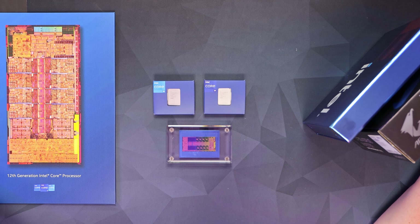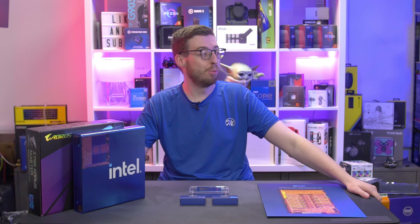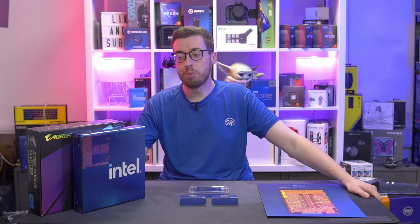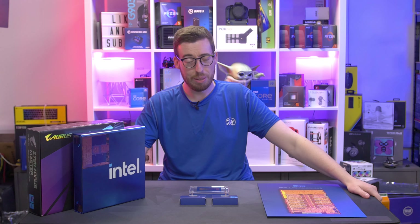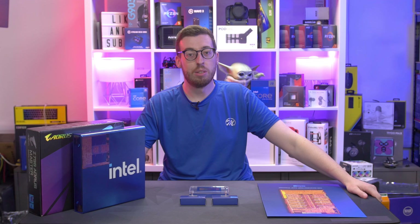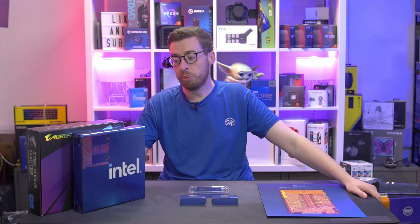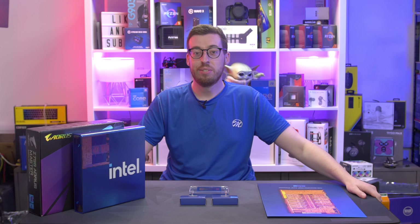So that was a look at the new 13th gen Raptor Lake processors — the i5 and the i9. Subscribe and hit the bell because you might see a build video in your subscription box within days. A big thank you to everyone who has supported my content so far. Motherboard and CPU launch content was always a goal for me, so to actually do it means the world. Hopefully this is just the start and we can do more for many years to come — thank you for watching, and I'll see you in the next one.